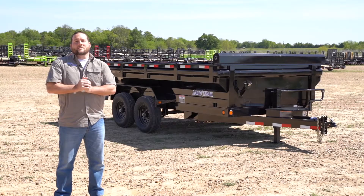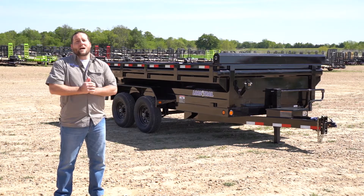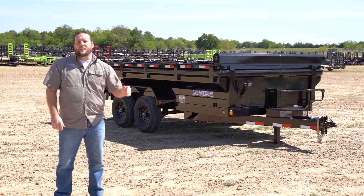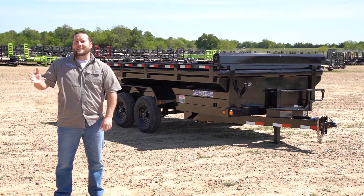Hey guys, Alan here with Low Trail Trailers. Today I want to show you our DT model dump with one of our more popular options, the Max Bed. With this option, you increase your overall load capacity by 15% and it makes side loading easier since the sides are flush with the fenders. This is available on a bumper forward gooseneck and comes in sizes 10, 12, 14, and 16 foot lengths.